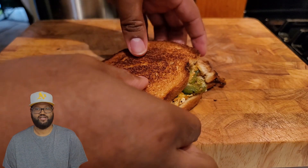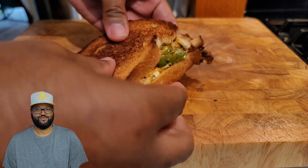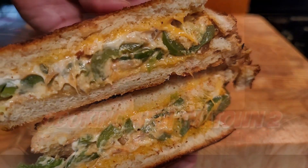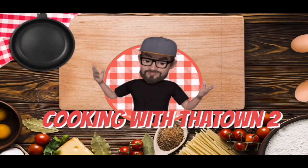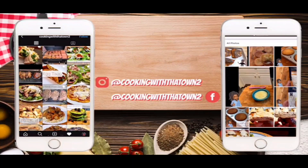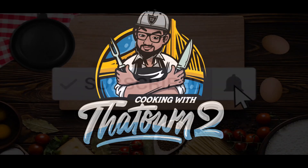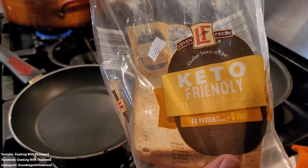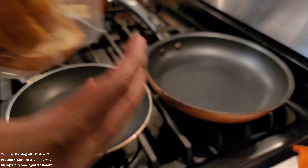Welcome back towners, today we're going to make a jalapeño popper grilled cheese sandwich. Let's get it.